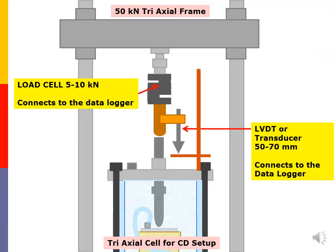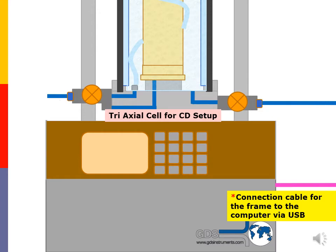Here is the triaxial frame with the load cell and the LVDT, also called a transducer. In this system, the triaxial frame can either be controlled by the computer or works in a standalone mode.